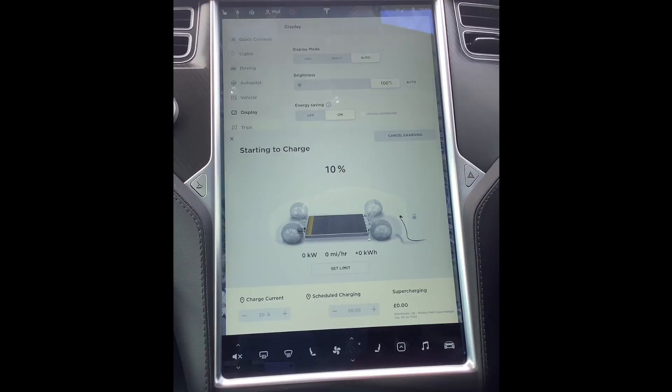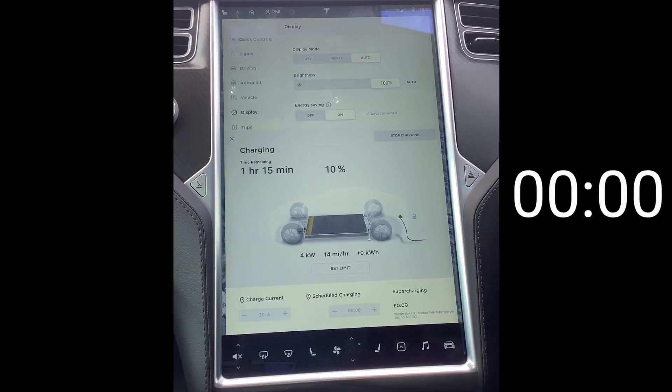It's only been a minute or so and we're at 73, 74 kilowatts. Let's run through the charge speed — I'll run the video in quick time and you can see how long it takes to charge.